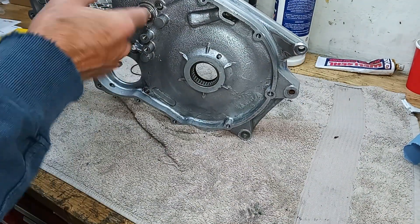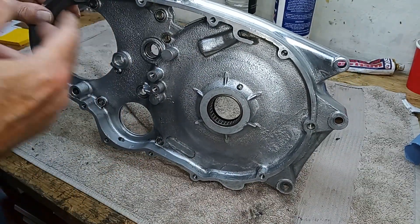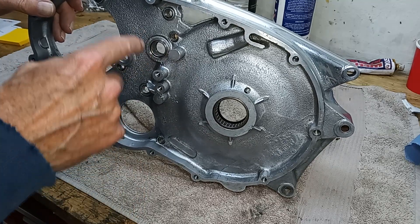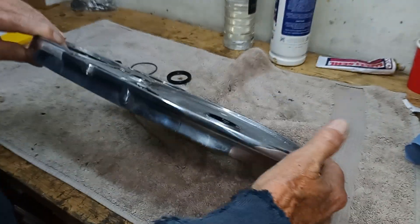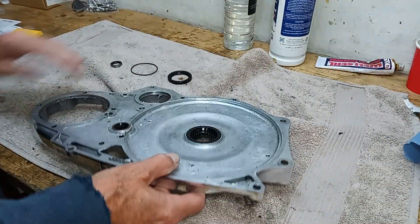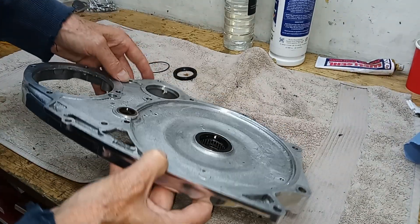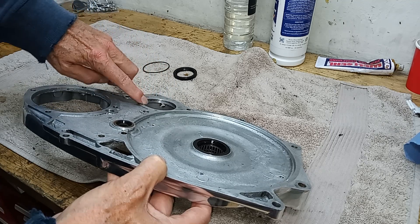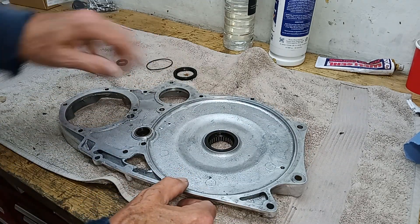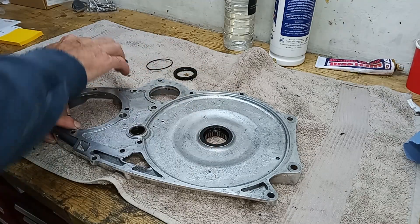Similarly, we've got a small oil seal - this bearing here is for the cross shaft that goes across the engine to facilitate left-hand gear change, which I think was a requirement for the American market at the time. We don't want oil leaking out of the chain case, so again we've got a little oil seal on the back of that, with the open side facing where the oil is. Thirdly, we have this small o-ring seal which is the second seal on the oil pump - it sits inside a groove in the casing to form the second oil seal for the oil pump.